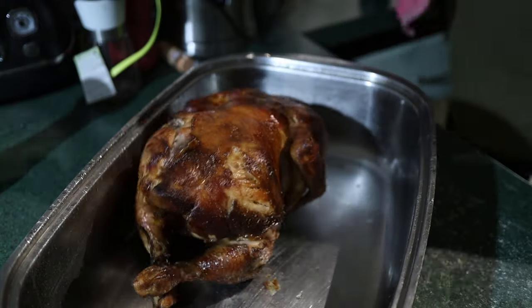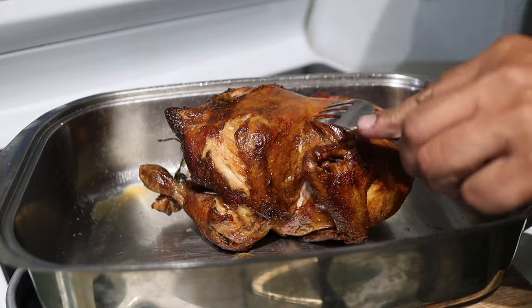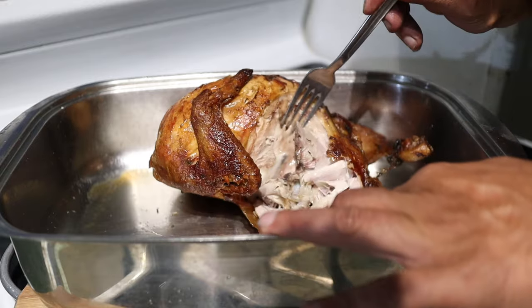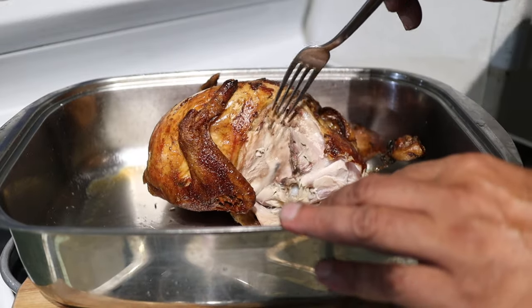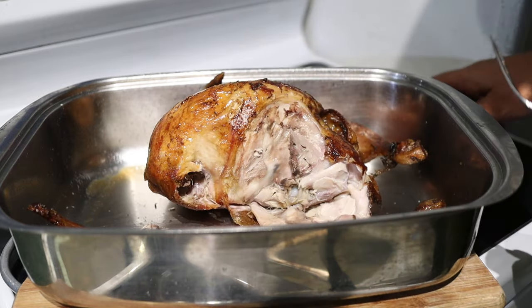Looks all right! Oh, look at that skin — it's got a nice little crunch to the old skin there. Look at that, that looks pretty good. Let's have a little taste. Oh yeah!